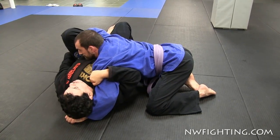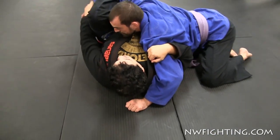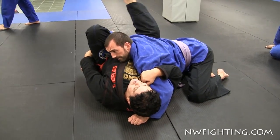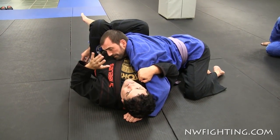Now, I control — you see here — I control his arm with this leg and control here. From here, this leg is gonna come right on top of his arm over here. Now this hand is free.